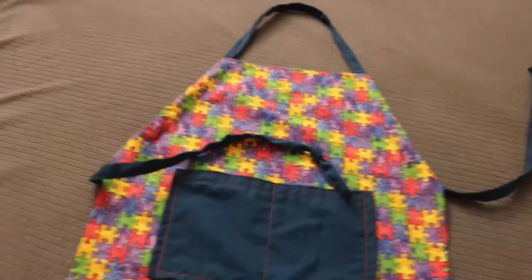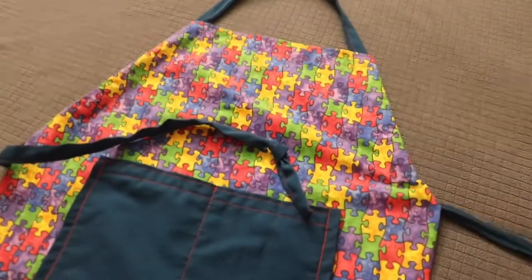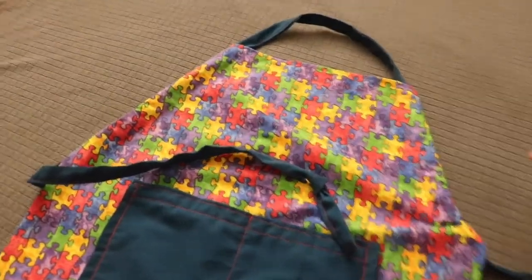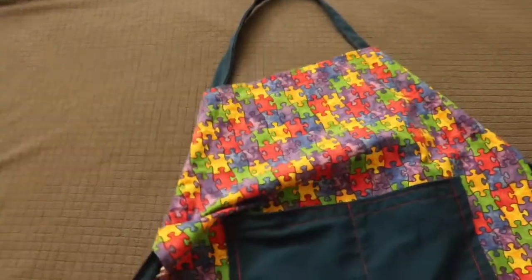So it's an adjustable apron. If you pull this part here, you can adjust it on the neckline and here as well. So it's really nice.